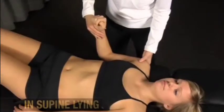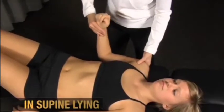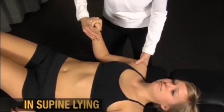For this test, I'm going to be pushing upwards on your shoulder while I change the rotation angle down here. So let me know if you have any difficulty in any of these positions.